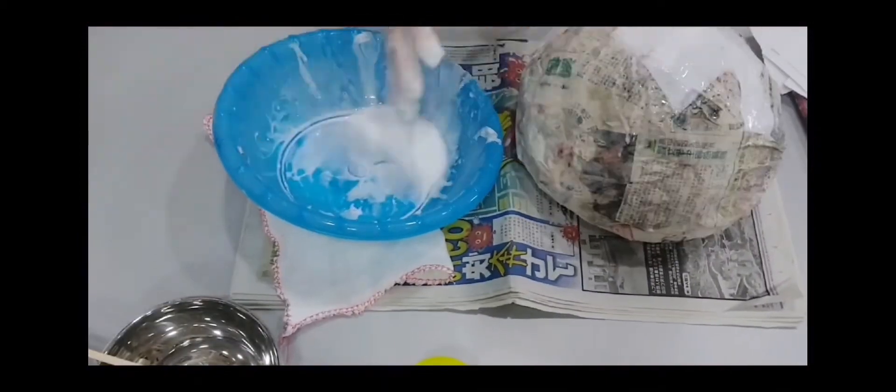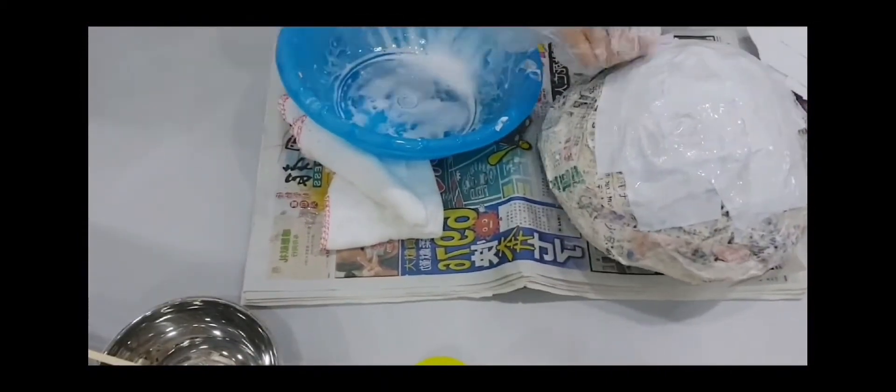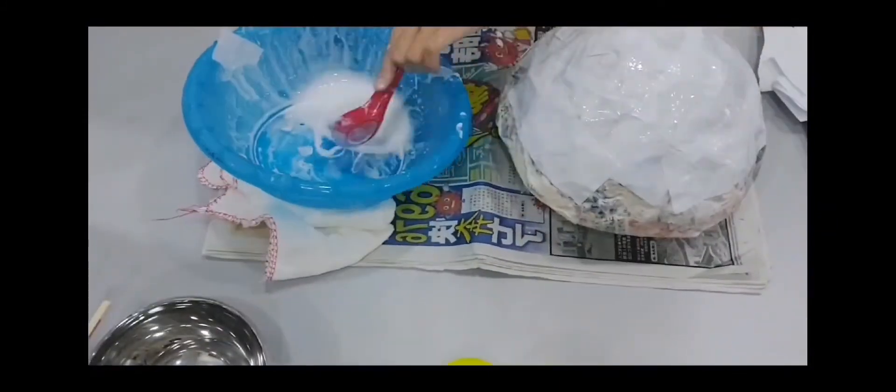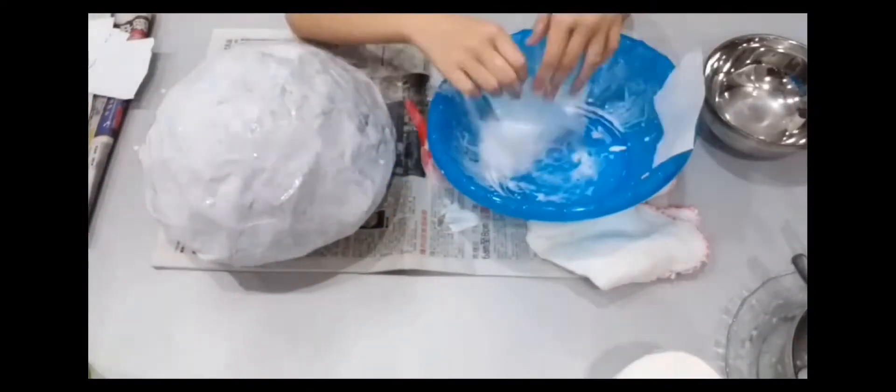Mix the adhesive latex and water together evenly and put in the shade F4 paper. Spread out the papers on the surface of the model and ensure that the adhesive is very soft. Let this step proceed after the first layer of the model has completely dried. This step will be repeated twice.